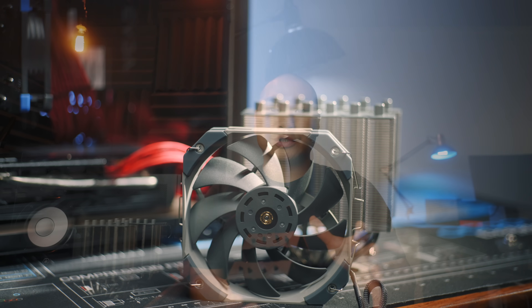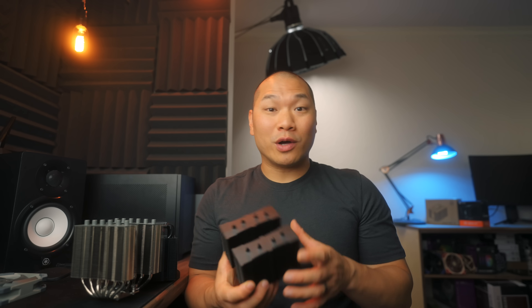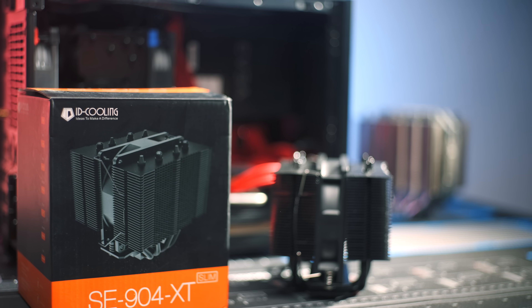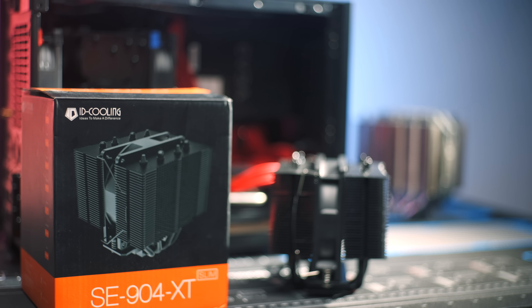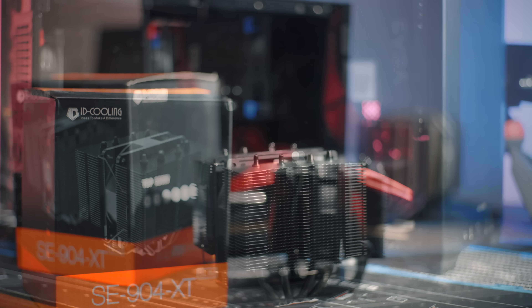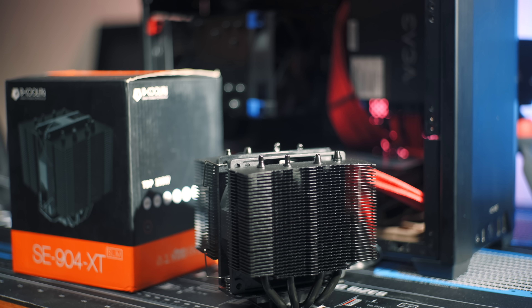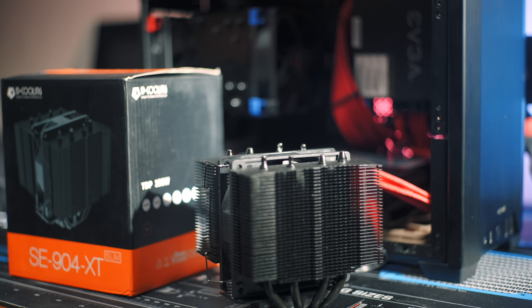There are some impressive coolers from ID Cooling, such as the SE224XT, which absolutely punches above its weight. But I think the SE904XT performs exactly as it's priced — and at only $30, that's not necessarily a bad thing. I wouldn't recommend it for even a lightly overclocked 10700K, as it's really more designed for Ryzen 5 and Intel i5 level power draw.